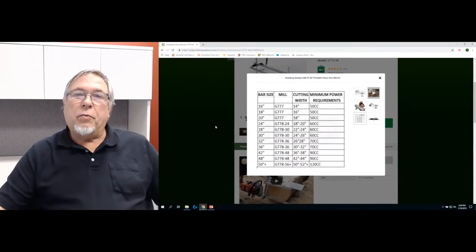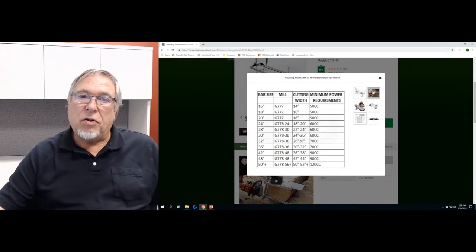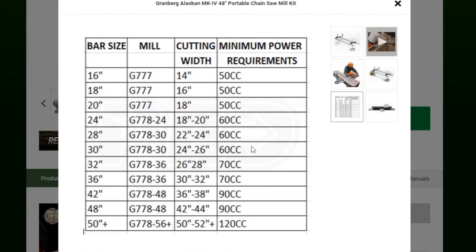You can attack this two different ways. If you already have a chainsaw, you will need to find out the size of that saw. Find that size on the chart and it will tell you your maximum size of mill and what your maximum cutting width will be. So say you have a 66 cc chainsaw — that will put you in the 60 cc range, giving you a maximum bar length of 30, a maximum mill length of 30, and a maximum cutting width of 24 to 26 inch planks.